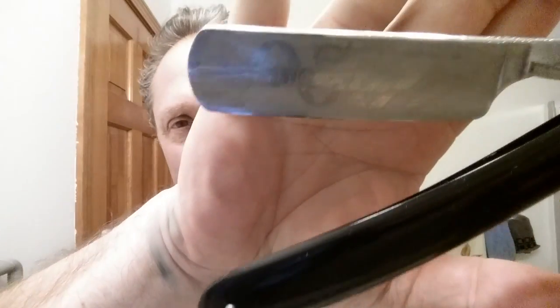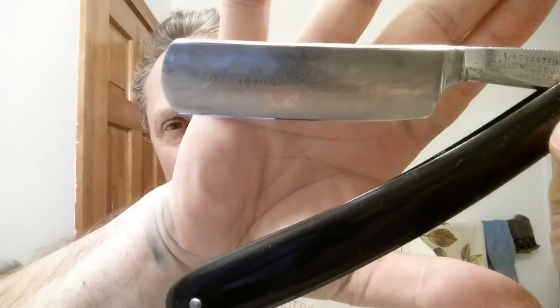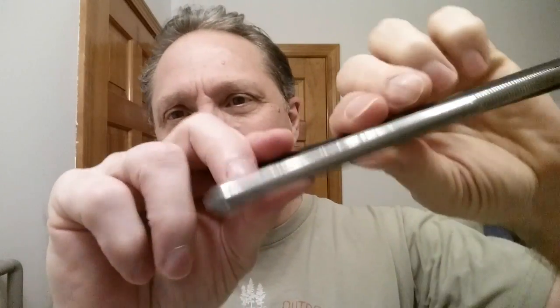Hey, Eric here with Adventures in Wet Shaving. I thought I'd show you a little tip and trick that I do to maintain my razors. The razor we're going to be using tonight for this demonstration is my magnetic silver steel — this is fully warranted, extra hollow ground, and it is out of the early 1930s.